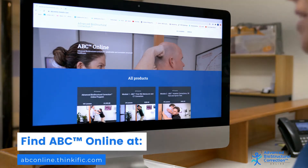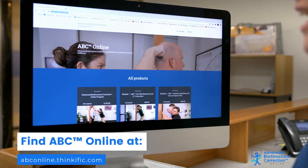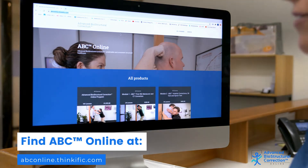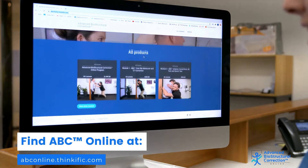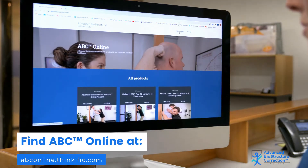Welcome to ABC Online. You'll find ABC Online at abconline.thinkafick.com. When you get to the webpage, you'll see a list of many courses, or you can come up to all courses.